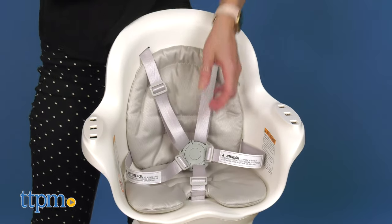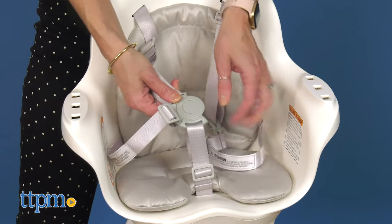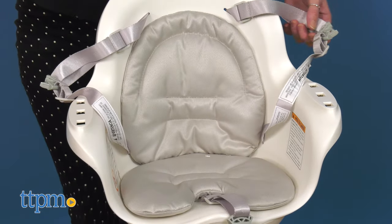The Grub High Chair is safe, convenient, and comfortable. It has a sleek design and it grows with your child.